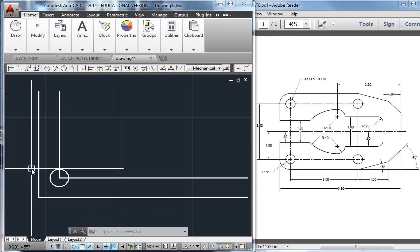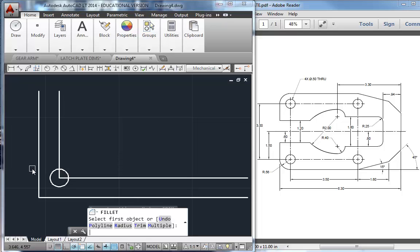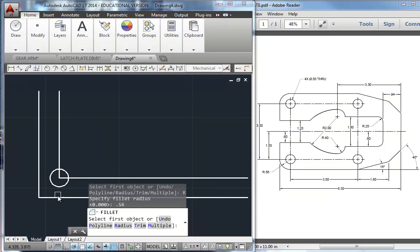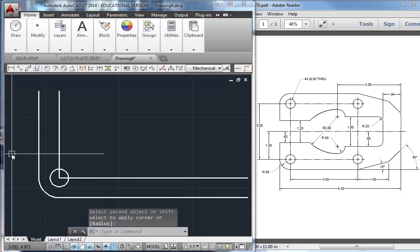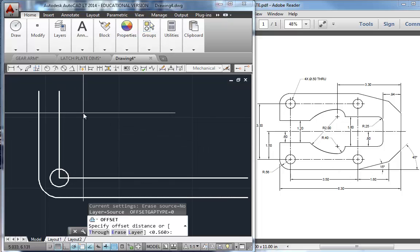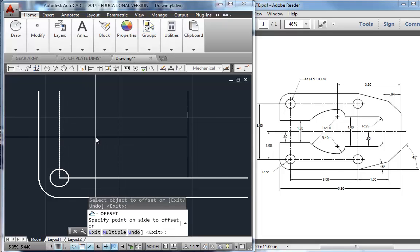I need a 0.56 radius here. I'm going to type F for fillet, R for radius, 0.56. I'll pick those two corners and get that fillet in there — it trims it all up and makes it beautiful. Now I need to offset over to get this second hole center and some other dimensions. That's O for offset, 3.5. We'll click and go to the right.